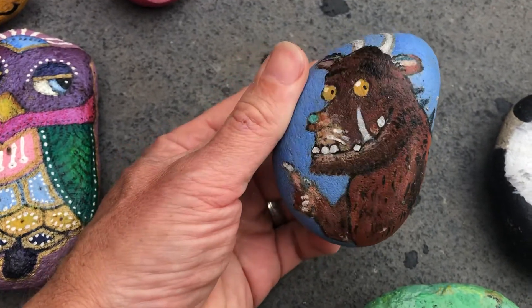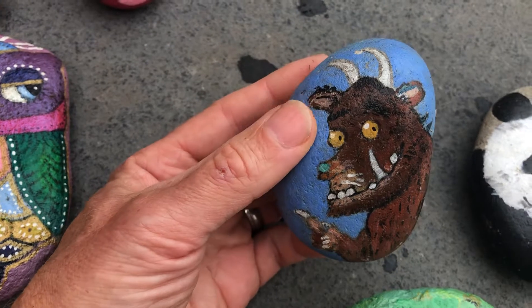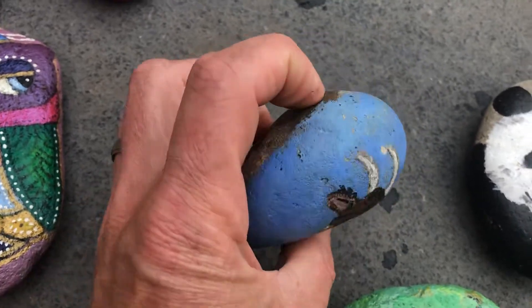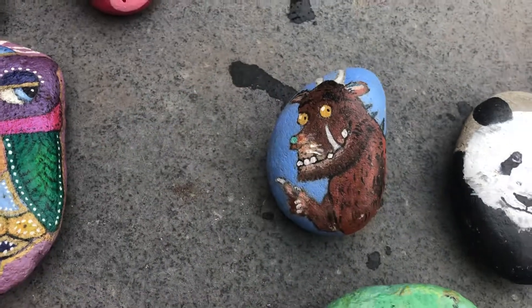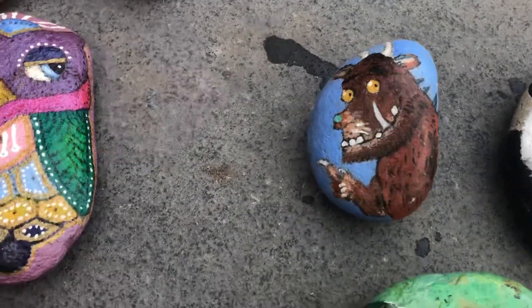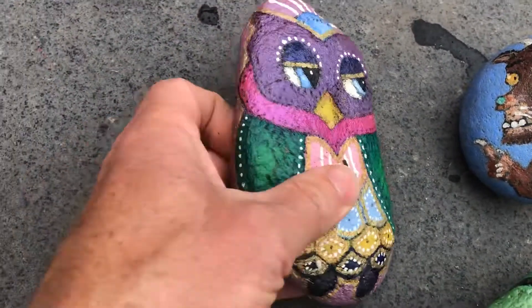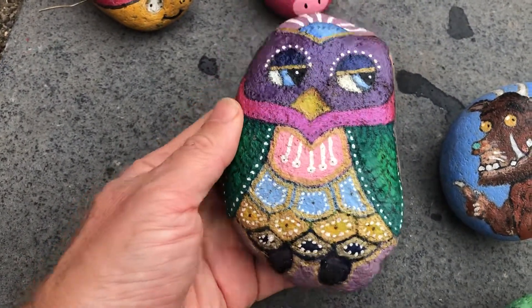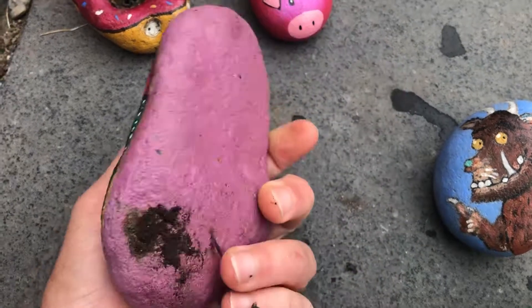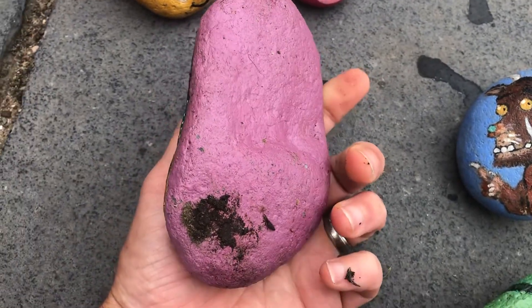Then I painted a Gruffalo on a kind of roundish rock — that took ages! There's a sequence of different types of browns you need to use, and a very fine paintbrush. That one has been in the front garden for a while now — my daughter didn't want me to hide that one.